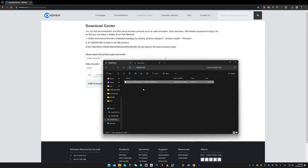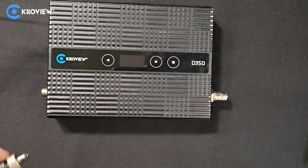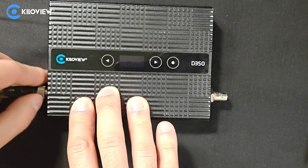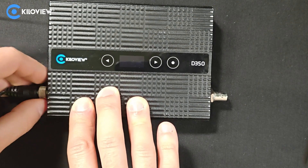Let's remove the USB drive and see how to perform this onto the device. Let's power the unit first, insert the DC power supply into the unit and wait to boot.